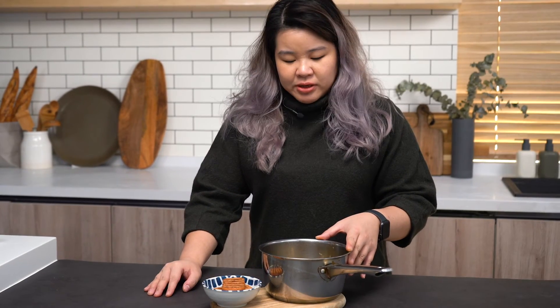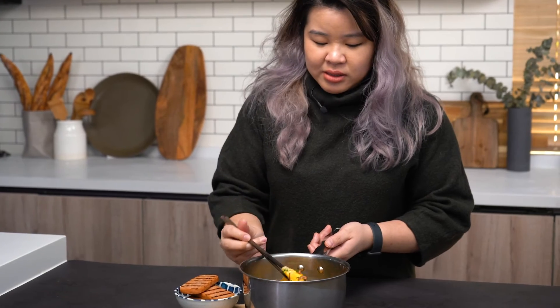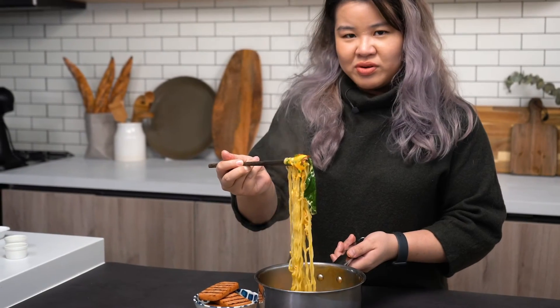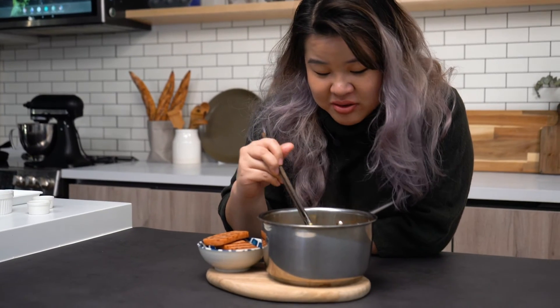Essentially, this dish is one-pot cheesy ramen. We call it one pot because I do intend for you to eat it out of the pot. It's so forgiving — you can add bacon, tofu, rotisserie chicken, whatever you have on hand. What you do get is molten cheese and ramen, which is super delicious. Is it good? I think it's really good.